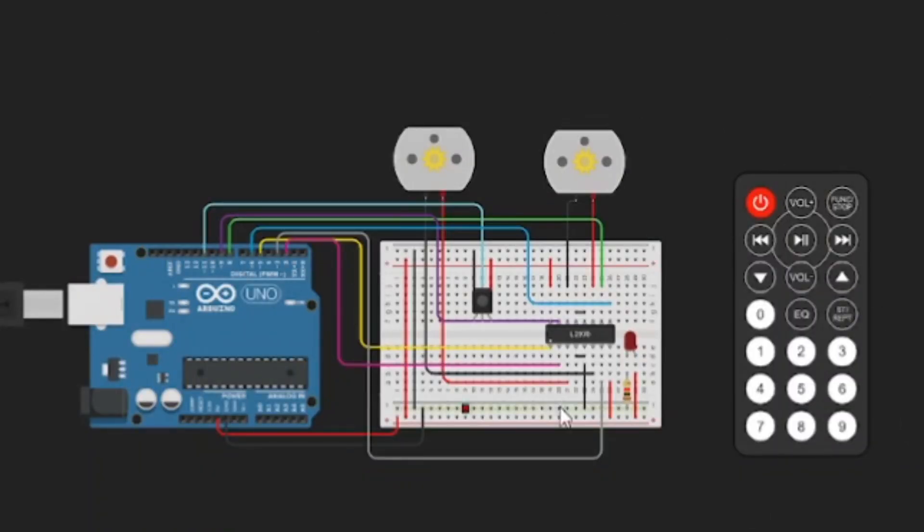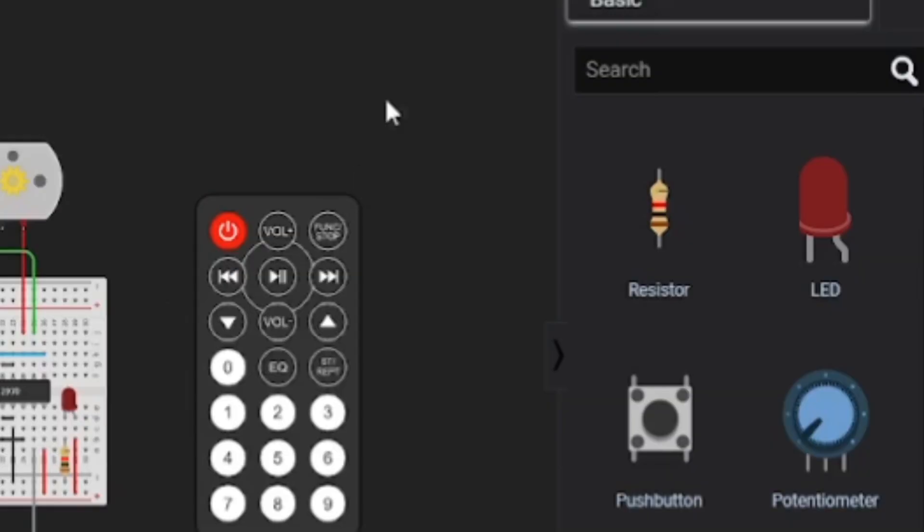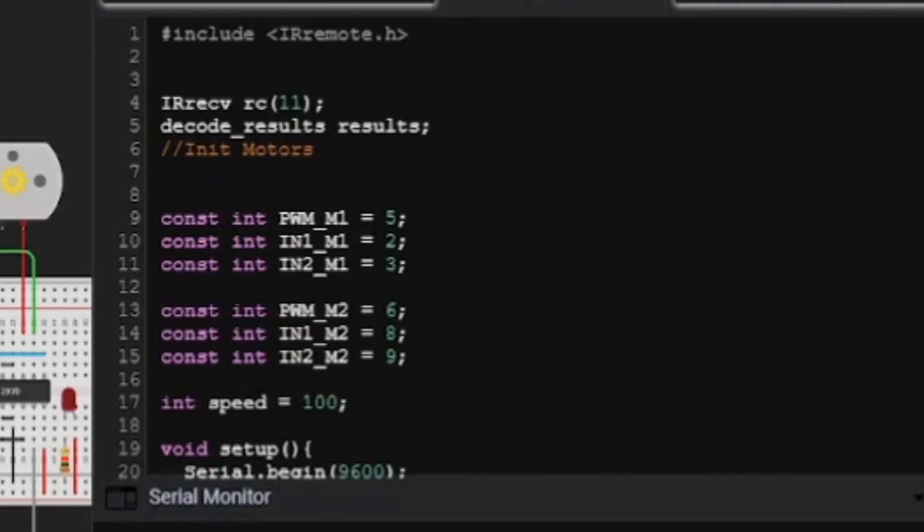This is the schematic drawing for the RC disinfectant robot. These are the codes for my schematic drawing.